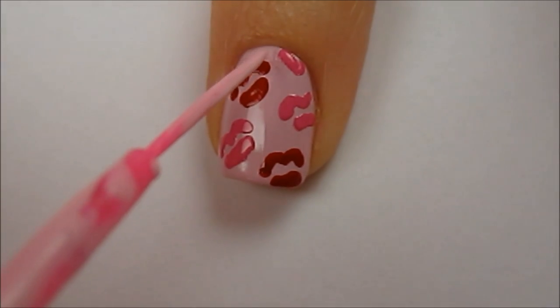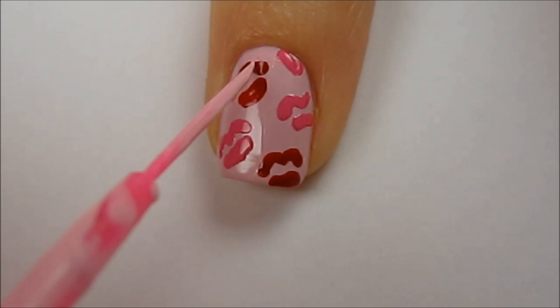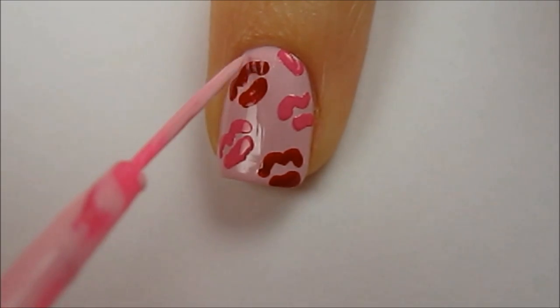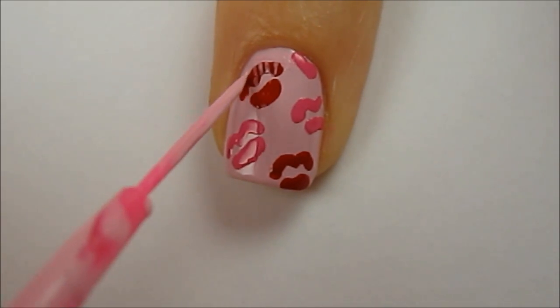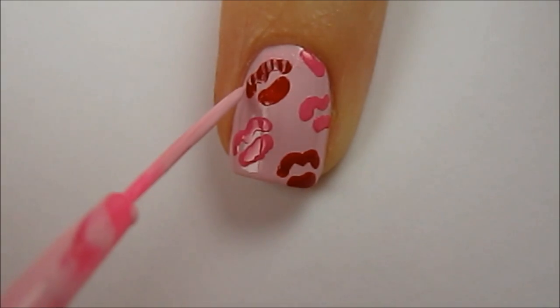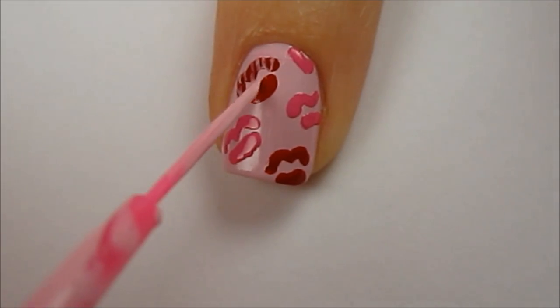Here's where the kisses start to look realistic. Use a striper brush in the exact same color as your light pink base to paint lots of very thin lines through the kisses. I just wiped off the brush of a pink striper that I had and dipped it into the bottle of the light pink polish that I used to paint my nails with.